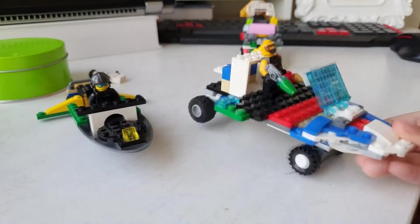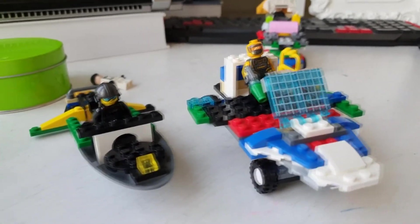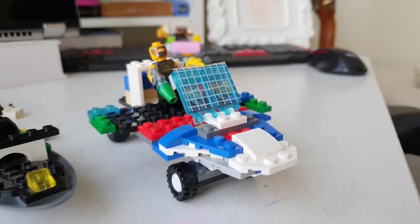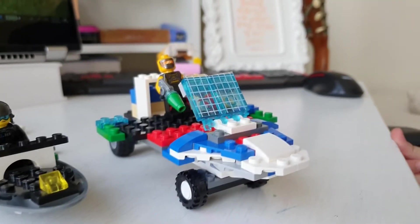I put solar panels for a window — I don't know why. These are not actually solar panels. Is it solar panels? Yeah, it's from a space set, a different Lego.